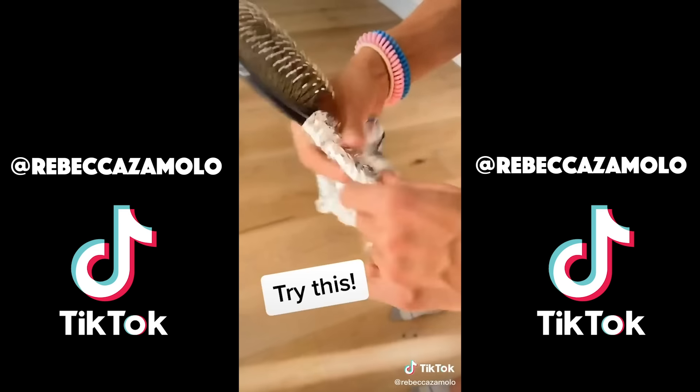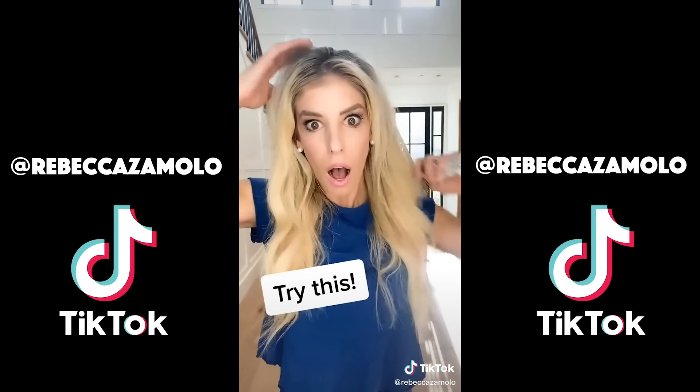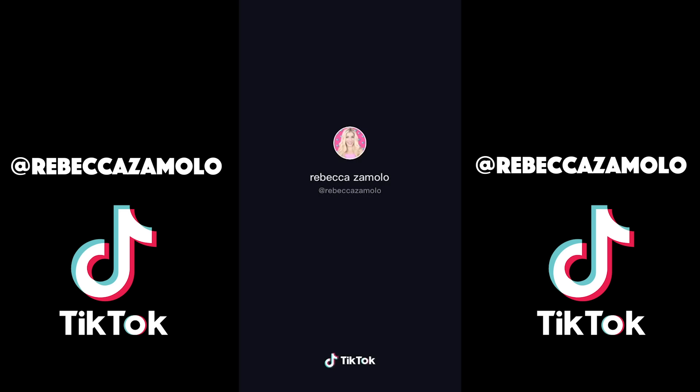Here are some Dance Moms poses. This is the fish. This is an elbow stand. This is a full back split. This is a hinge. This is Abby's favorite move — it's the pigeon-toed star.